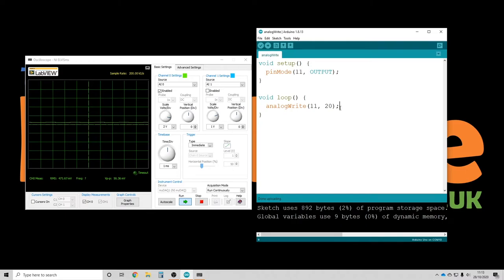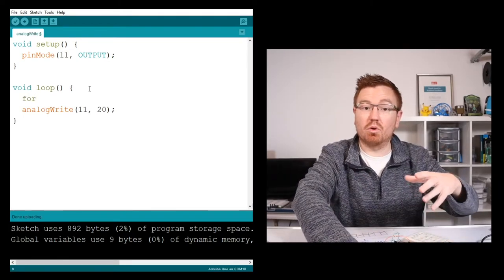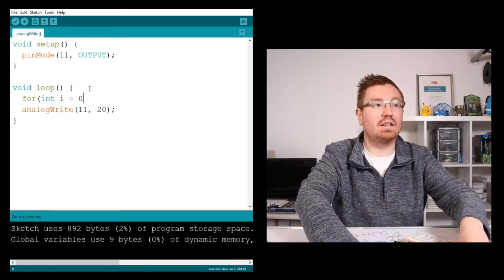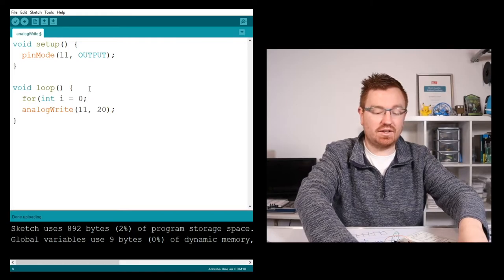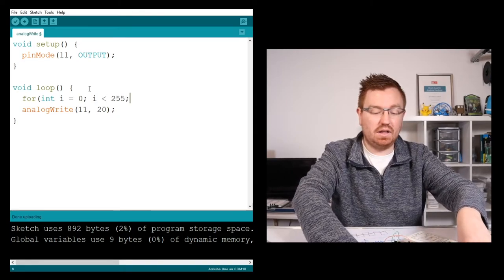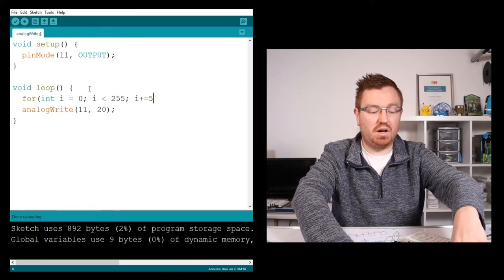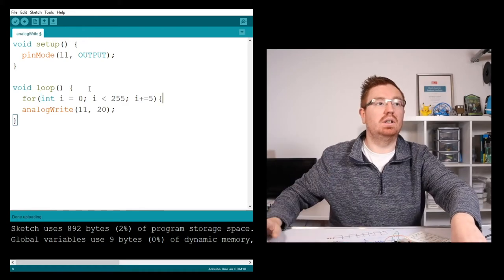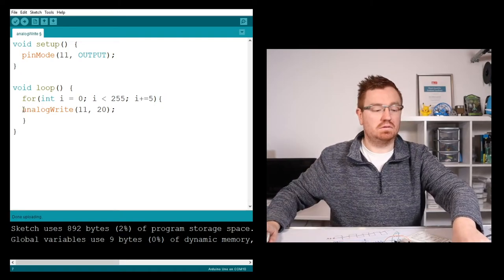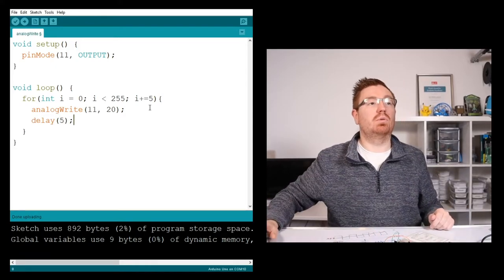Instead of just sending one value, I could vary what I do. So I'm going to set up a for loop. I'll set up an integer called i equal to zero, then set up a condition so when i is less than or equal to 255, and every time it runs I want i to increment by 5. I'm also going to put in a delay of 5 milliseconds.